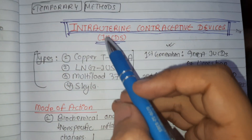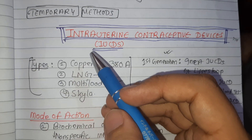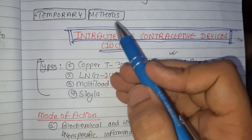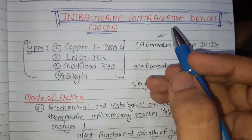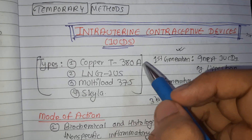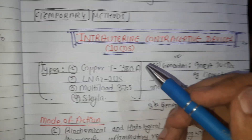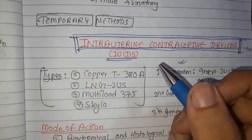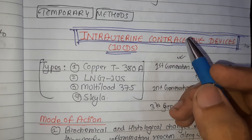Hello everyone, today we will be continuing our discussion on contraceptives. We were discussing temporary methods, and in this video we will mainly discuss intrauterine contraceptive devices (IUCD). IUCDs have been used worldwide - they are a safe, effective, and reversible method of contraception. The efficacy of IUCDs is usually comparable with surgical sterilization.